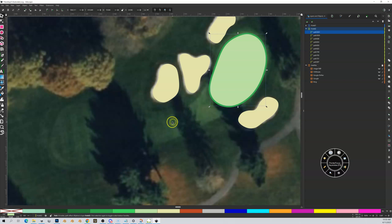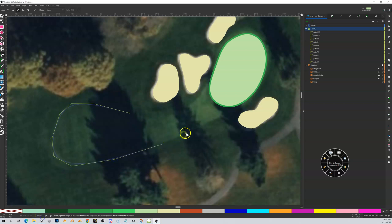Now here's the workflow for hole two's fairway, which connects into the green — this is going to be interesting. I'll trace out the fairway using my tool. I'm going to bring this in so it meets the green, going underneath where it's hidden. I want my lines to be smooth with no sharp exit points, so I'll bring it out at the same angle — like this.